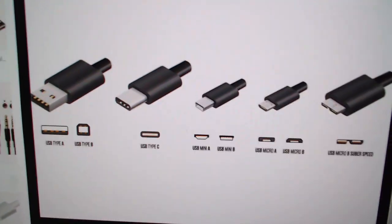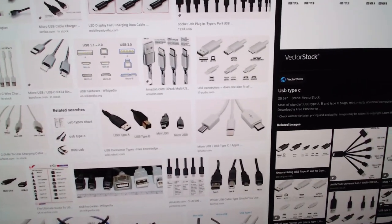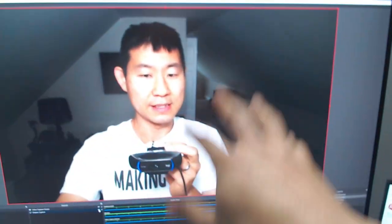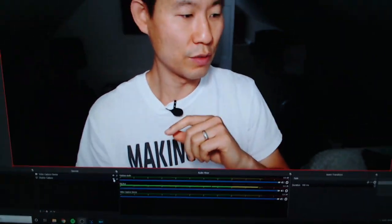The signal I'm getting is a clean HDMI and I didn't have to change any settings on my camera. You'll notice my camera shows all the info about my settings, but that info doesn't show up in OBS — and it's auto-focus and everything. That's really cool about what they did with the new webcam utility updates.